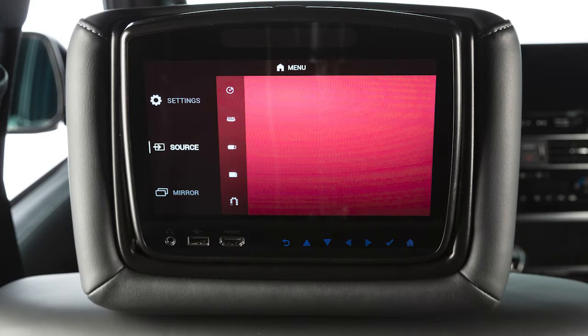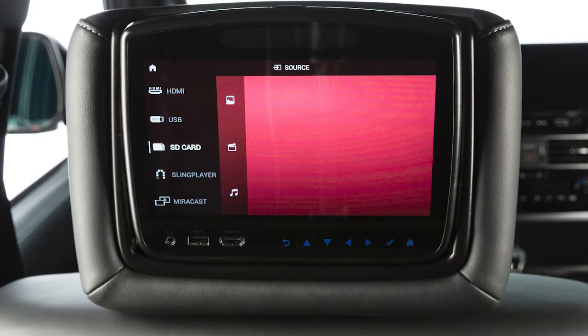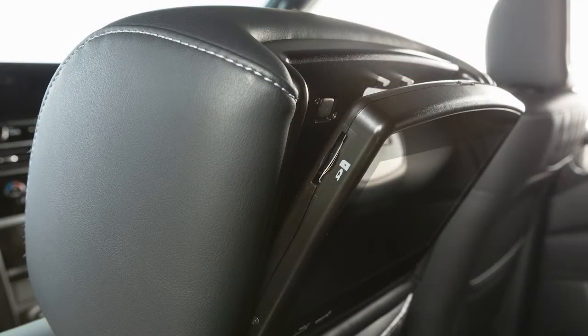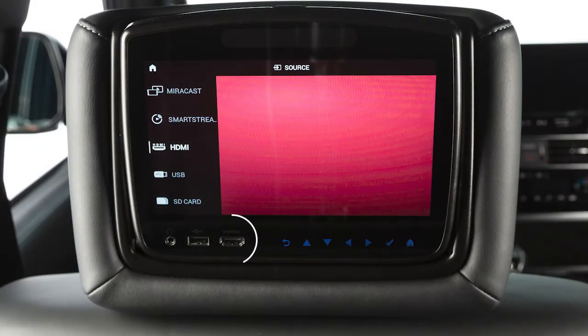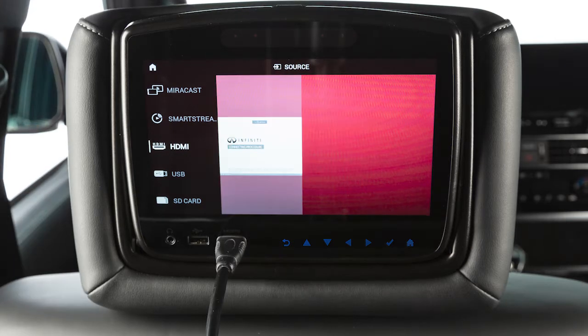Now it's time to select an input source, and you have plenty of options to choose from. There is an SD card slot located here. There are USB and HDMI ports located here. For best results, it is recommended that you use manufacturer-branded cables, which may be sold separately. See your device's owner's information for more details.